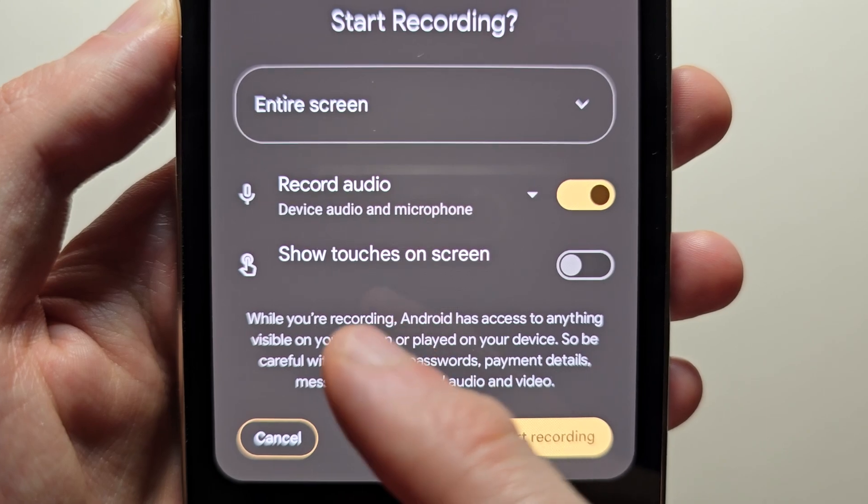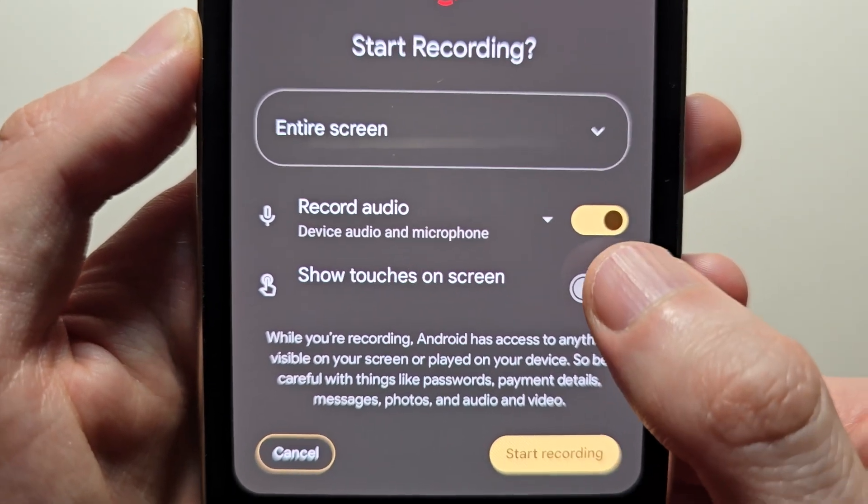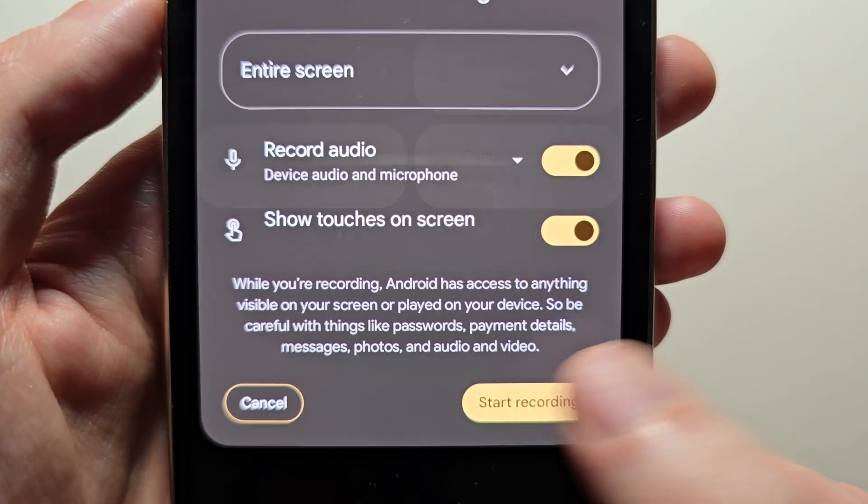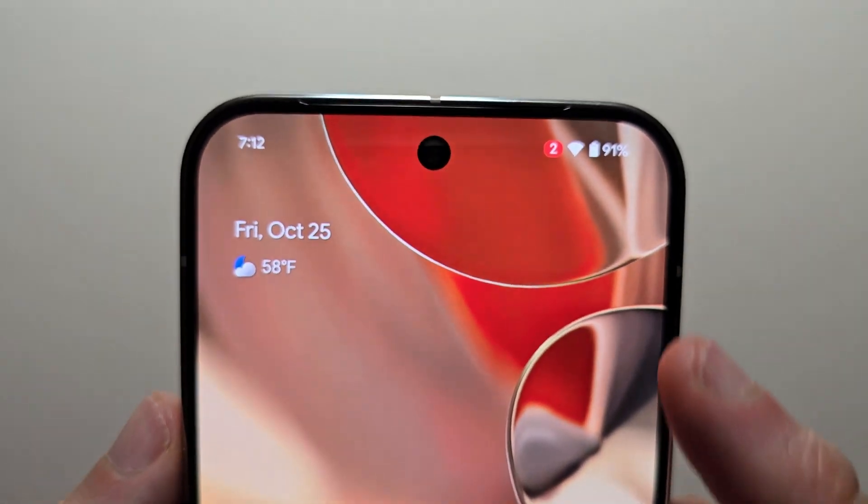You can also record when you touch the screen. When you're ready, just press start recording. You'll know it's recording when you see the red dot.